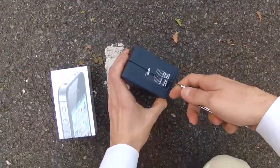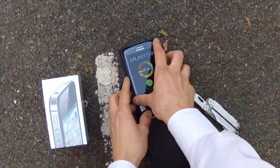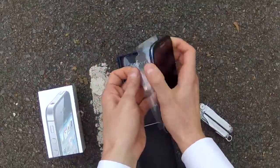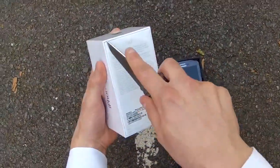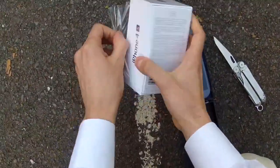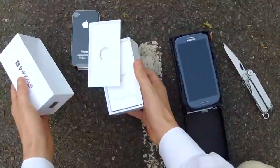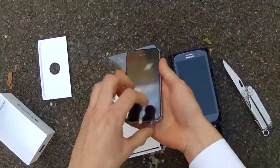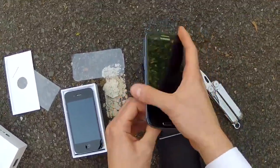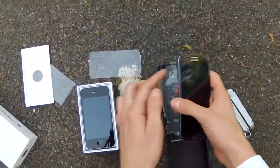Hello everyone, and thank you for joining me on a journey — a journey into the extreme — where I am going to be showing you the strength and the durability of the Samsung Galaxy S3 in what I am calling the Scratch Test Drag Race. Right now, I want to show you the superiority of the Samsung Galaxy S3 with its 4.8 inch HD Super AMOLED Gorilla Glass display.